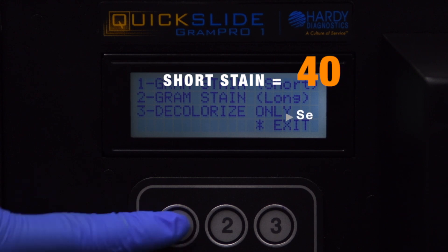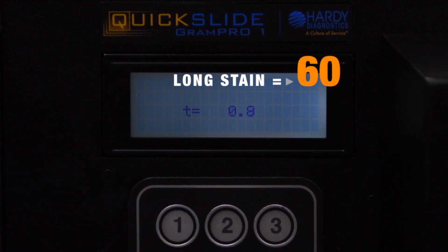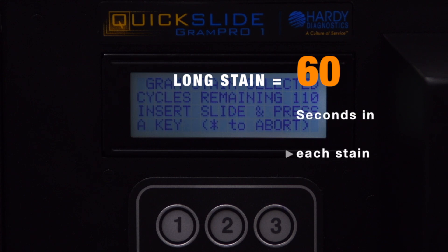The short stain soaks the slide in reagents for 40 seconds. The long stain soaks the slide in reagents for 60 seconds.